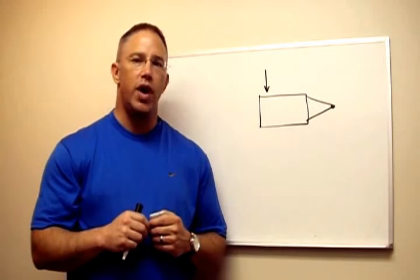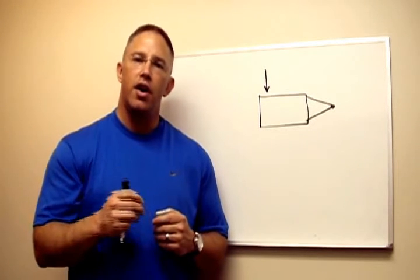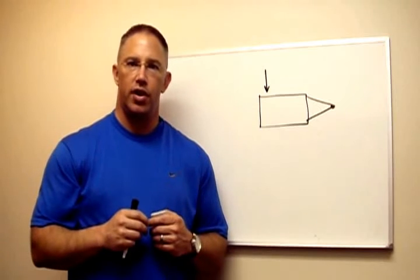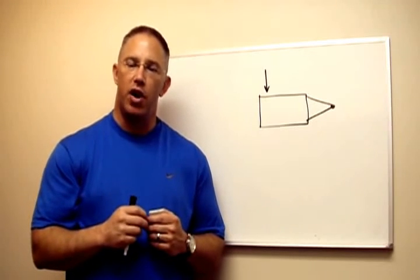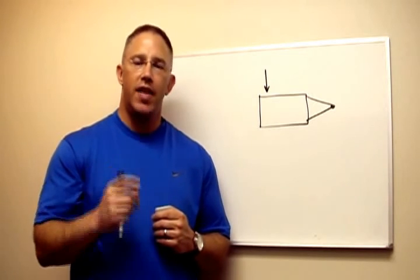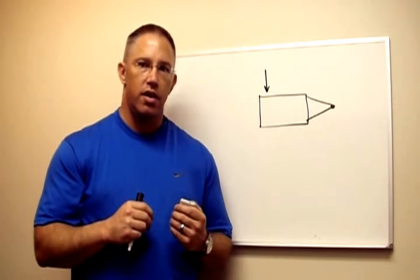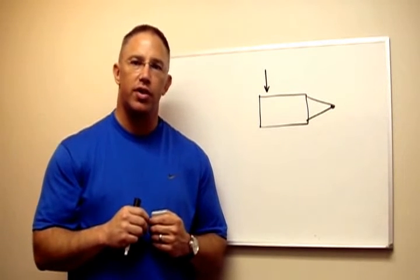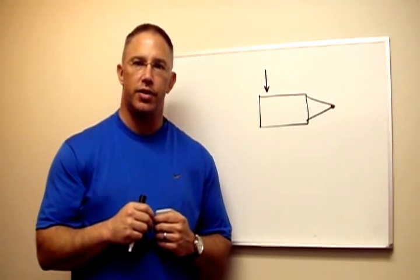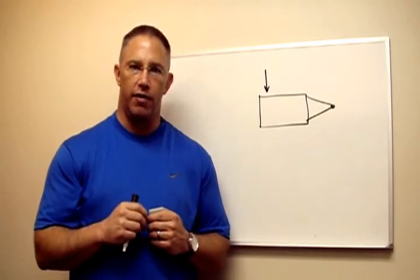Most conventional sway control hitches — in fact all conventional sway control hitches out there — apply a friction force to damp the side to side movement on the hitch ball. The problem with that is that sway force can very quickly become greater than the friction force. Once the friction force is overcome by the sway force, sway can get very dangerous.